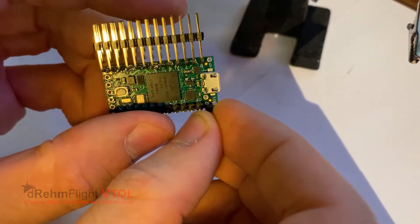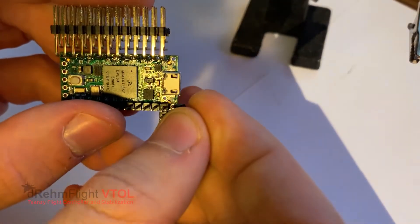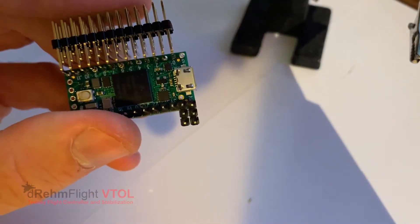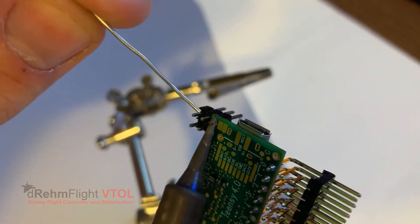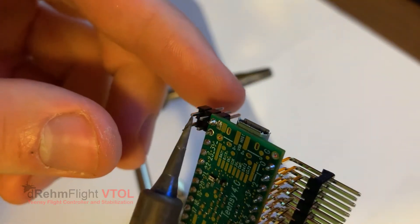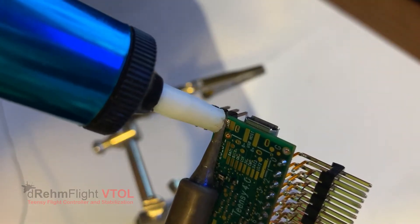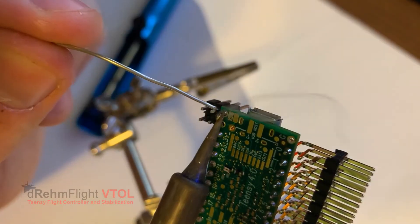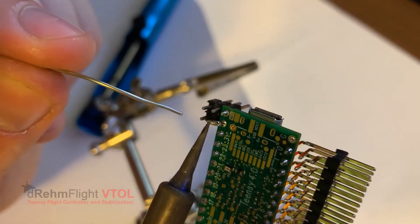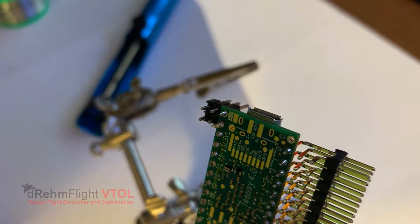Next, we're going to grab those two 3-pin male headers and slide those into the ground and 5-volt pins on the Teensy, such that two of the pins hang out the side similar to the angled headers on the other side. Once those are in there, just solder them up the same way. This is a little bit tricky — you've got to be careful because those pads might suck up the solder. What we're going to do with these later is bridge those three pins for power and ground, and then we'll have extra pins to access for our receiver, IMU, or anything else.